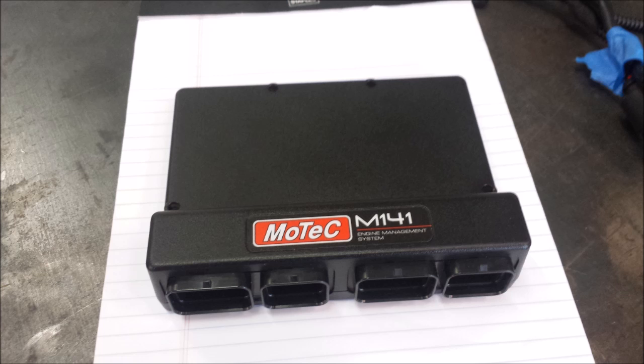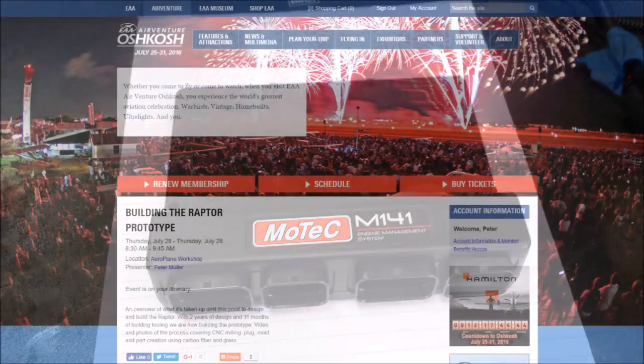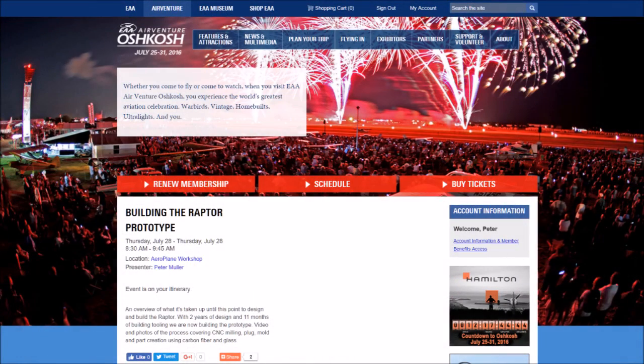Really happy about the progress on the engine. And lastly, if you're going to be at Oshkosh, don't miss my presentation on Thursday morning at 8:30 a.m. at the Airplane Workshop. The next update will be Friday night instead of Saturday — don't miss it, it's going to be a very special update. Thanks again for watching.